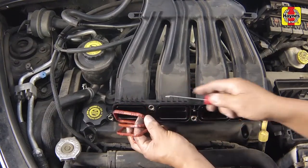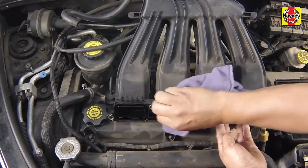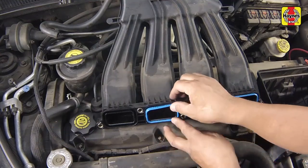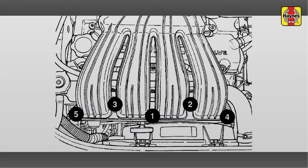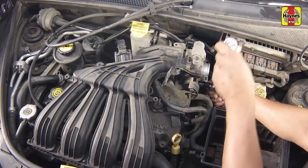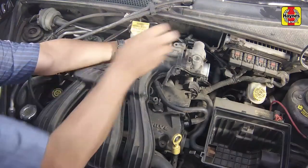Check the condition of the manifold seals and replace them if they are damaged or hardened. Install the upper intake manifold and tighten the intake manifold fasteners gradually and evenly in the indicated sequence to the specified torque setting. Install the throttle body bracket bolts, then tighten them securely.